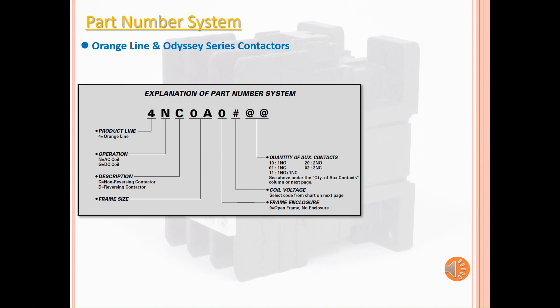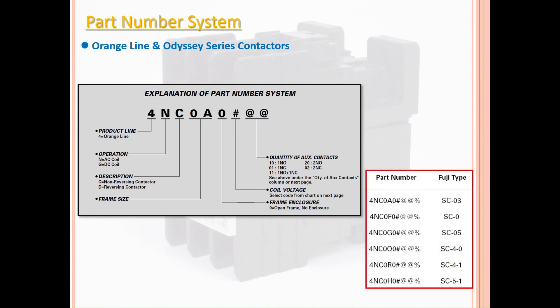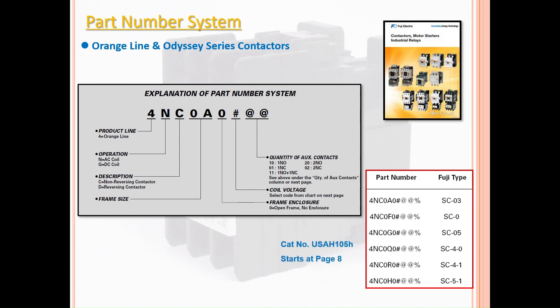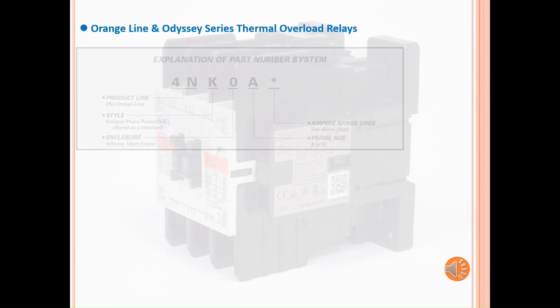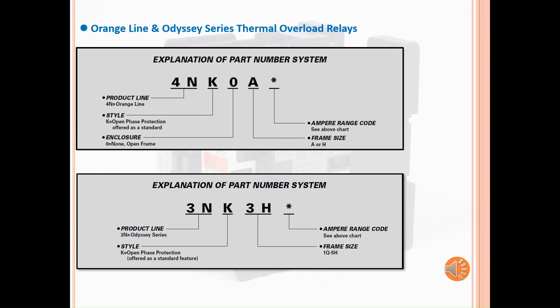The quantity of auxiliary contacts will depend on the frame size of the contactors. We also listed the Fuji type number equivalent to the US part number, as this is the part number seen first on the label. The part number system is located at the bottom of each page for each contactor category. The thermal overload relays for our Orange Line and Odyssey series follow the same structure: the product line, style, enclosure, frame size, and ampere range code. The Orange Line is located on page 16 of the catalog, while the Odyssey series is located on page 30.